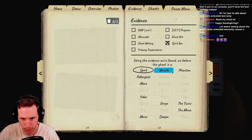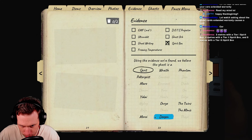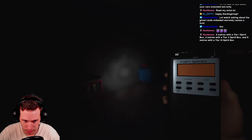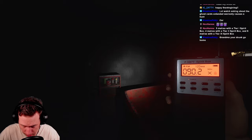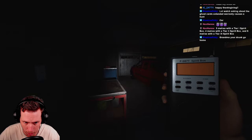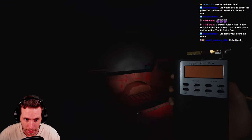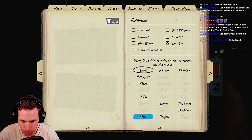The ghosts associated with Spirit Box evidence are: Spirit, Wraith, Phantom, Poltergeist, Mirror, Yokai, Onryo, Twins, Mimic, Deogen, and Moroi. Let me see if we're dealing with any of those — asking questions now. The X keeps popping up meaning the ghost isn't giving a Spirit Box response even with the lights off. I think I'm in the ghost room since it's throwing objects around, but I'm going to say this ghost does not have Spirit Box evidence.